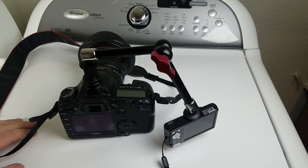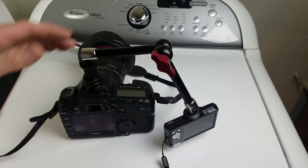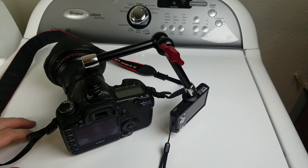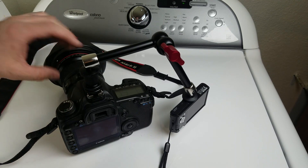So definitely worth the money. Super strong, great price. It's going to be a definite go-to piece of equipment for my filmmaking. Thanks for watching.